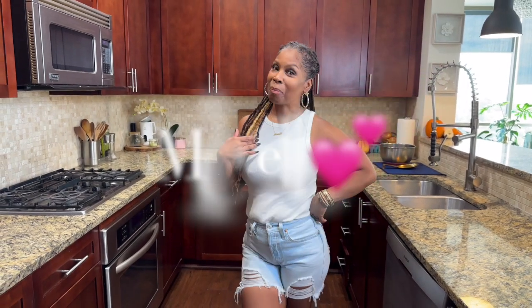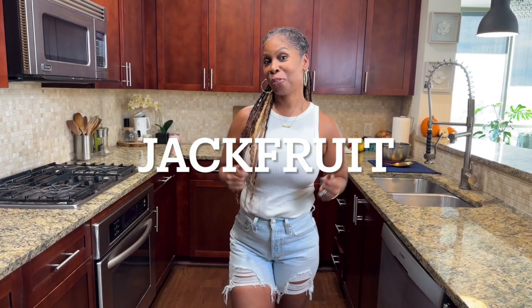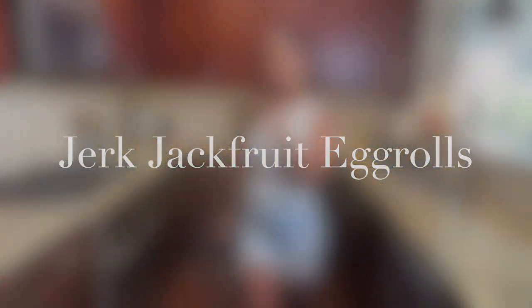Welcome to my vegan kitchen. I'm Michelle. So you guys have asked for it — when I see you in the streets and around town, you guys are asking for more jackfruit recipes. So I got one for you this time. Today we're going to make jerk jackfruit egg rolls. I'm going to do it now. Come with me.